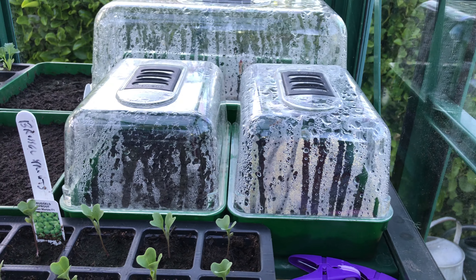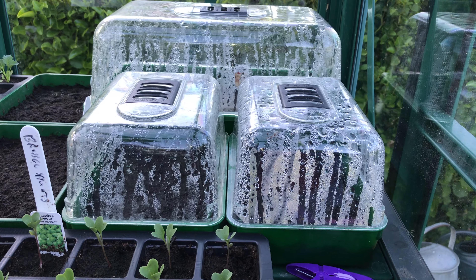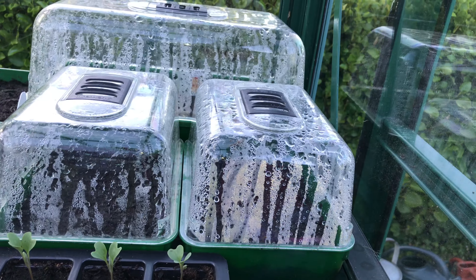Over here we have onions. We're doing some more onions because the onion bed is a bit thin.